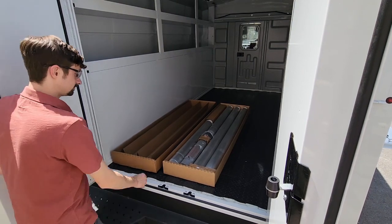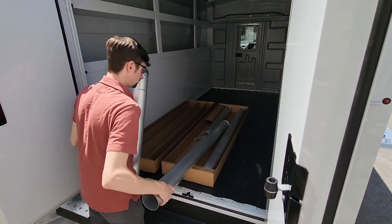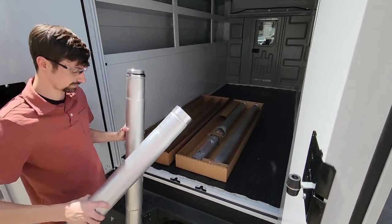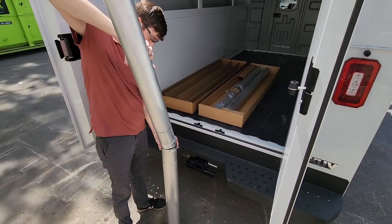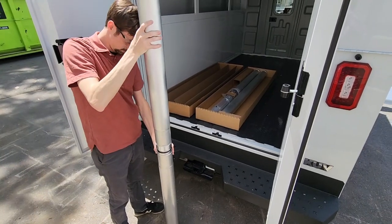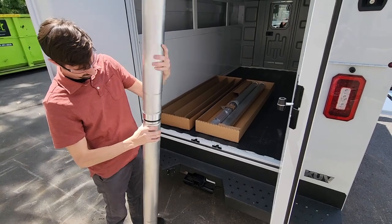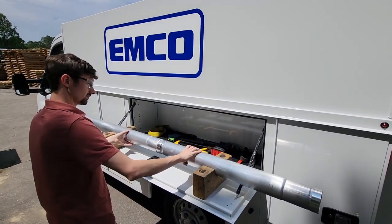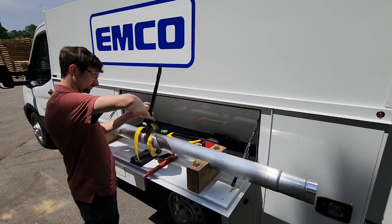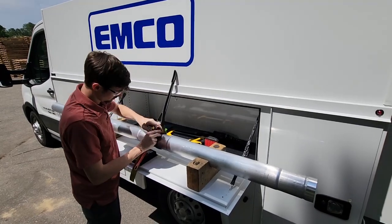Begin by unpacking the OPV and screwing together the top tube sections hand tight. Using fabric strap wrenches, tighten the joint to 75 foot-pounds.